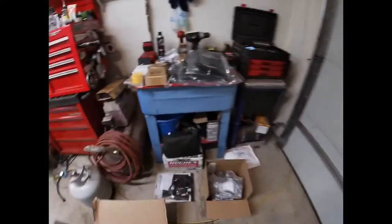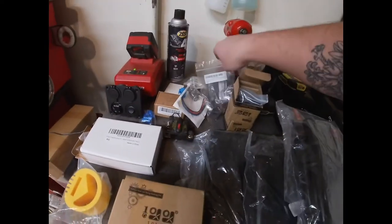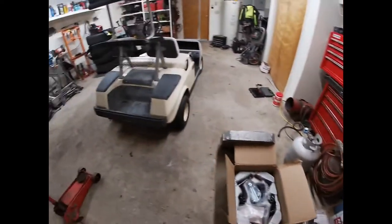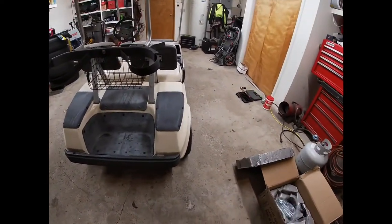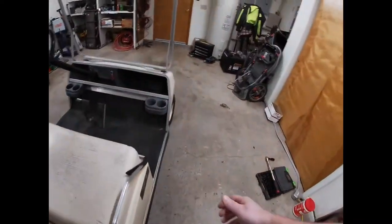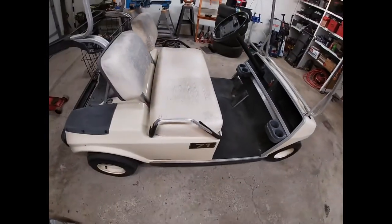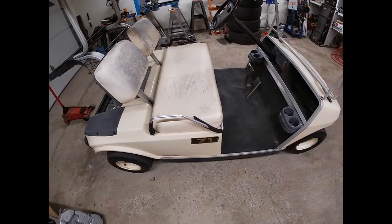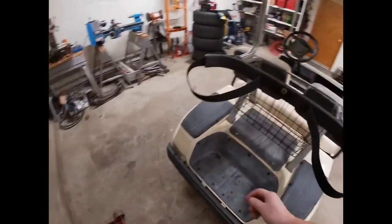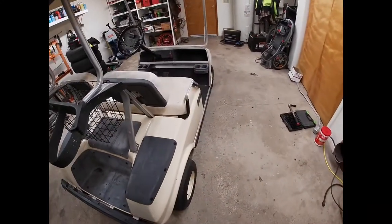I also bought starter and generator brushes, so we'll change those out and anything else we need to while we're doing it. It runs perfect — we just want to get a few things taken care of and hopefully have it for a long time. It seems to be a solid model. The frame is aluminum and everything looks good — I haven't seen any cracks yet, but we'll find any if there are today. I'm going to get it up on jack stands, get the wheels off, and move on from there.